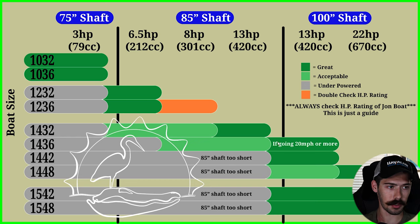So on a 1436 if you're going faster, the 100-inch shaft would be better. As soon as you get to a 42-inch bottom width, you're going to want the 100-inch shaft. Once you get to that bottom width, you're going to have a 13 horsepower engine or bigger, so you bump up to that 100-inch shaft. For a 1442, 1448, 1542, and 1548, the 85-inch shaft is just going to be too short with that bottom width, so we go to the 100-inch shaft.